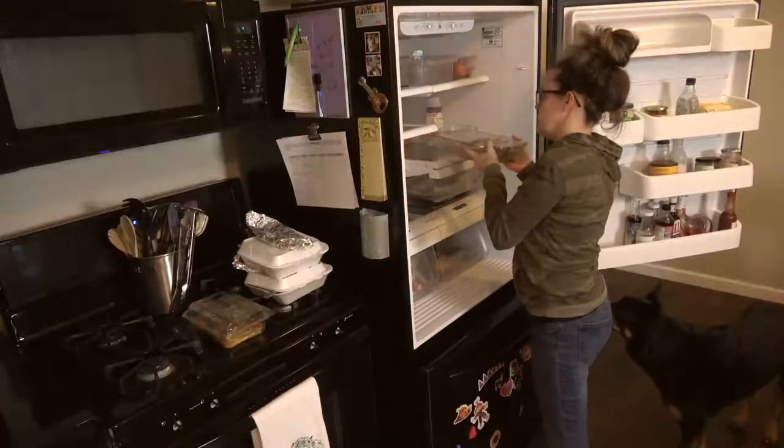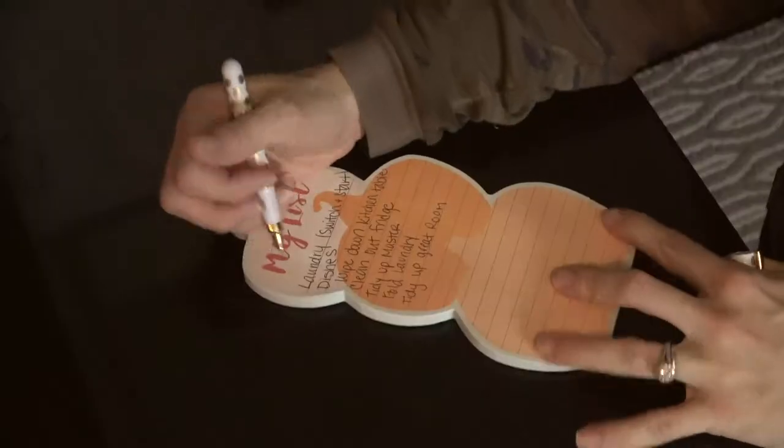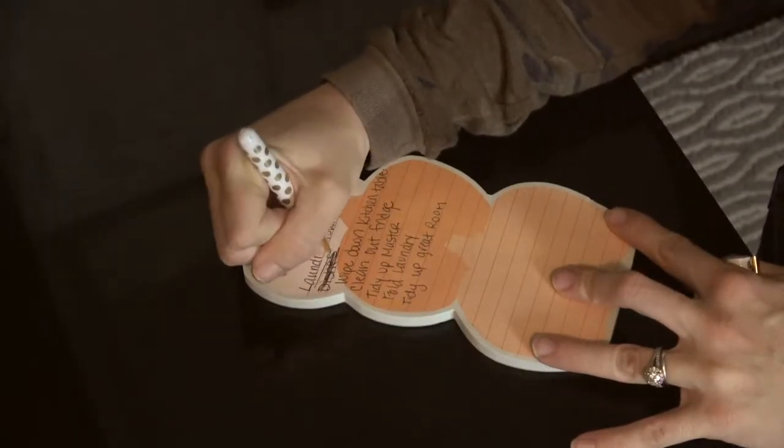Hey Mamas, welcome back to my channel. If you're new here, my name is Sarah and I welcome you here. Today's video will be a power hour. Thank you StyleMomXO for inventing this.